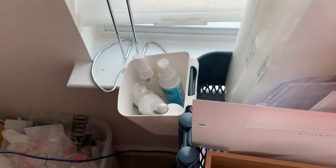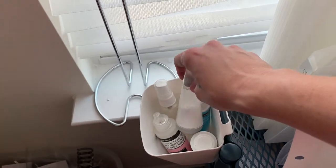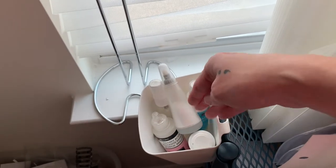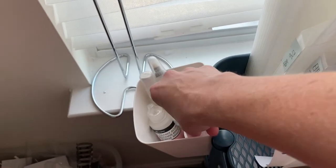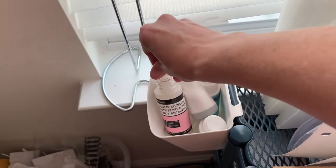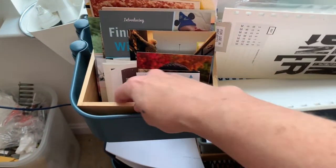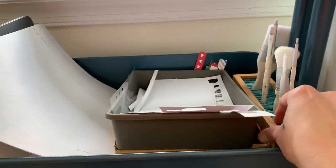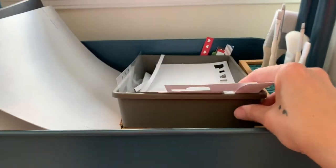A little cart nearby holds stamp cleaner, a water spray bottle, embossing prep powder for heat embossing, Stays On cleaner, and glossy accents. There's a dragon box from IKEA's bathroom section with some random unused items, and an old container holding crafty paint brushes kept on hand.